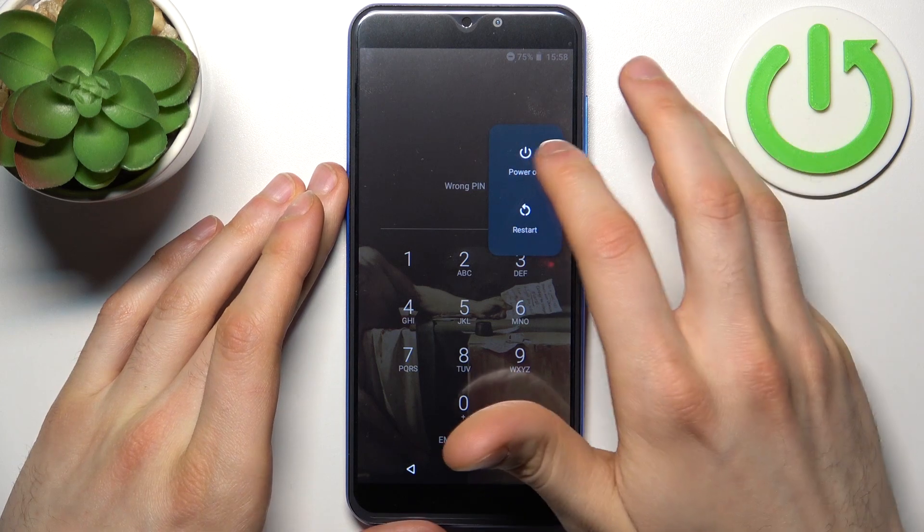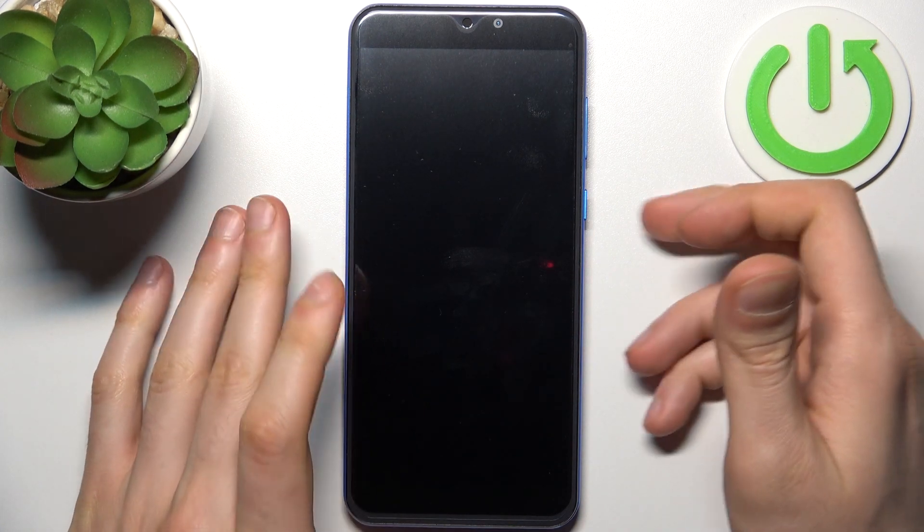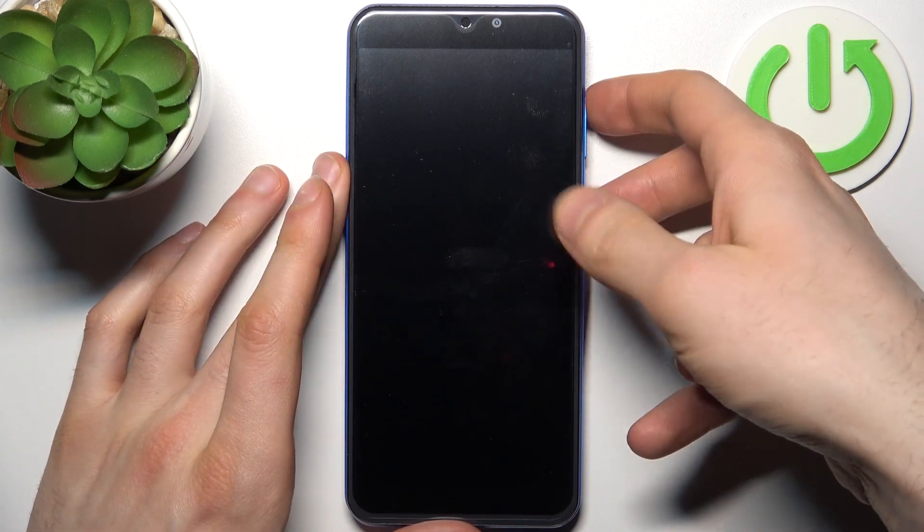First, you have to turn off your smartphone. After it turns off completely, hold down the combination of keys — power key plus volume up — for a couple of seconds.